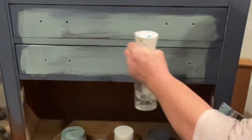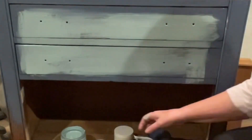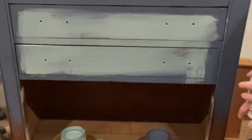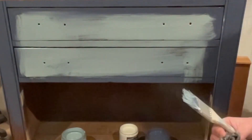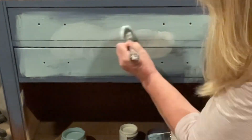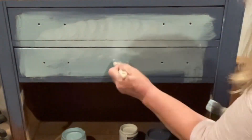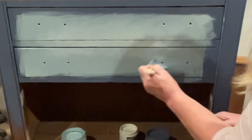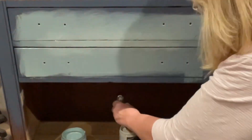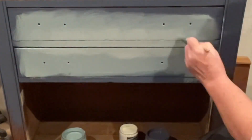I'm using a chippy brush, which is my go-to for almost everything I do. I'm also using the Paint Couture mister bottle to make sure my paint stays moist — not drippy or wet, just moist. If you start feeling your paint drag, you want to spritz it. That white color I'm using is called Buttercream, another chalk style paint by Paint Couture.